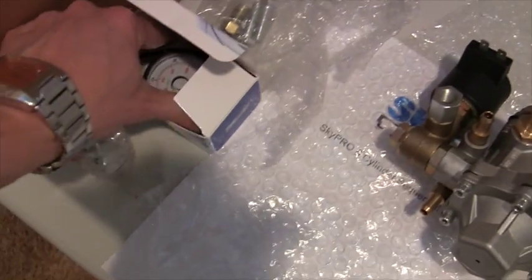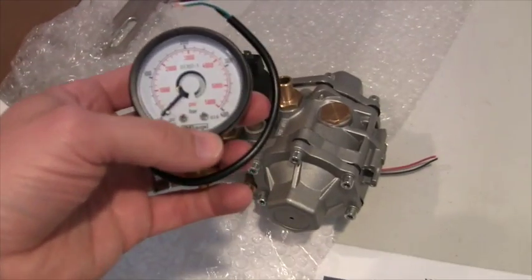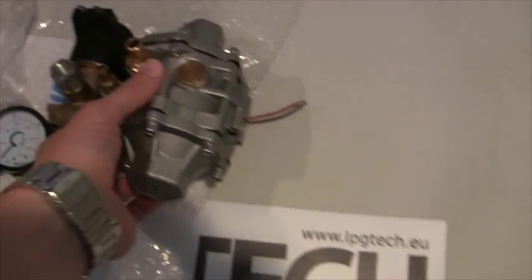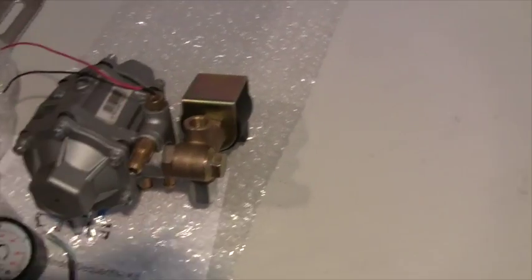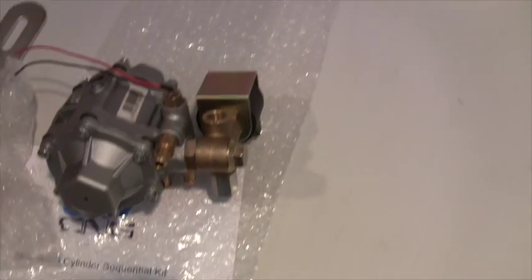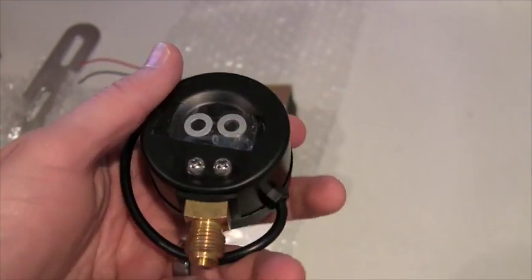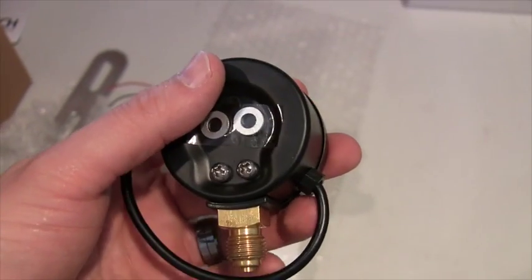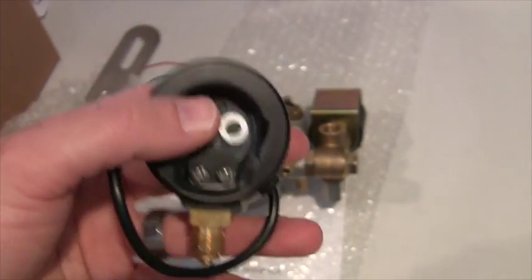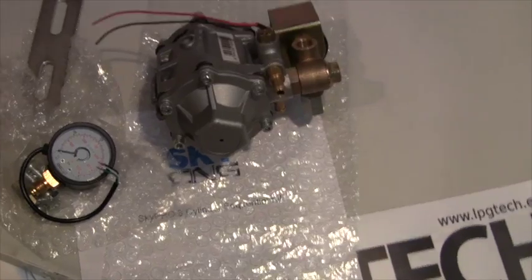You'll also want to screw in the manometer or high pressure gauge. This is not the cheapest one you can find on eBay — this is a very good manometer. It has stainless steel internals built for lots of vibration and shaking. It's not going to develop tiny leaks over time, and it's going to withstand high and low temperatures. It just screws into the side of the high pressure solenoid. There you see the crush washers that come with it. It screws in and connects to the ECU — that is the only high pressure connection you'll find under the hood of your SkyPro kit.